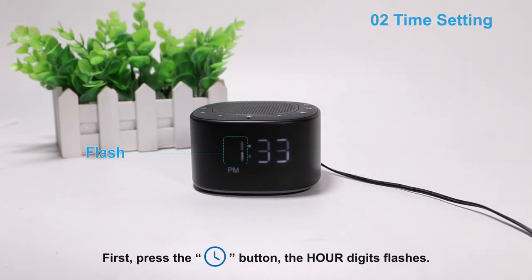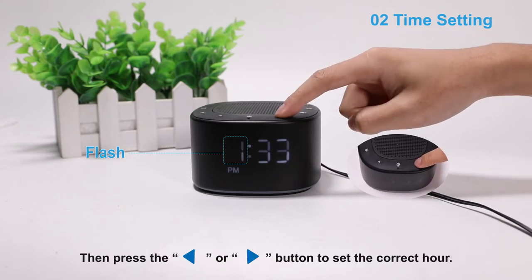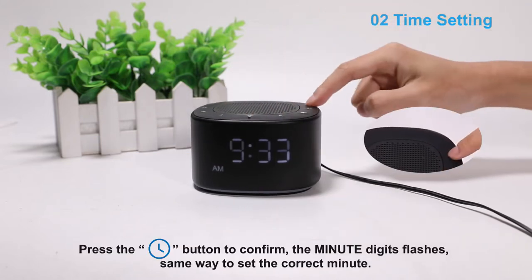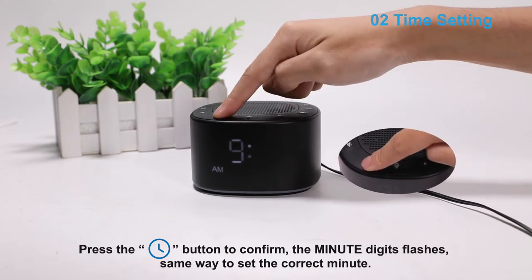First, press the time set button. The hour digits flashes, then press the backward or forward button to set the correct hour. Press the time set button to confirm. The minute digits flashes, same way to set the correct minute.